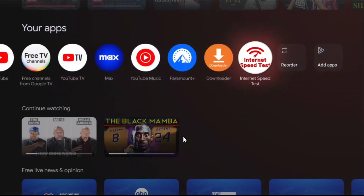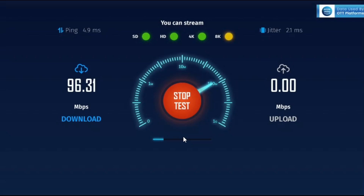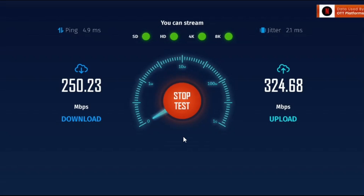Now that we're at the speed test section again, we're going to run another test to see if we see a difference. Look at the download — the download's already at 250, and the upload we're heading over to 300. It's past 300! Look at this, look at the difference. You see the difference, guys? 250 over 324. These are the results. As you can see, when we utilize the adapter we get the full potential of the internet speeds via ethernet.